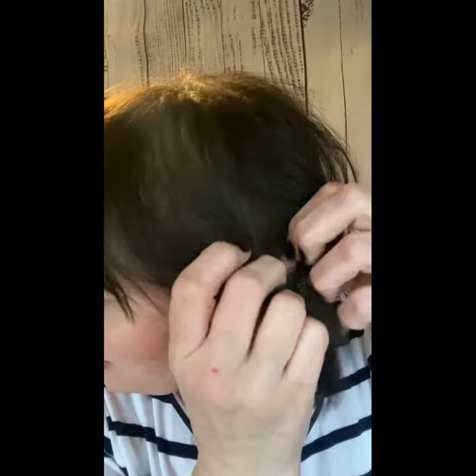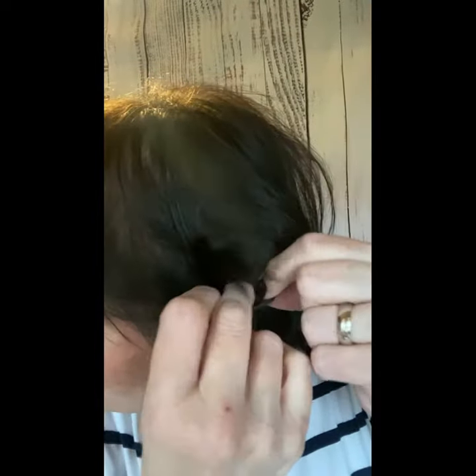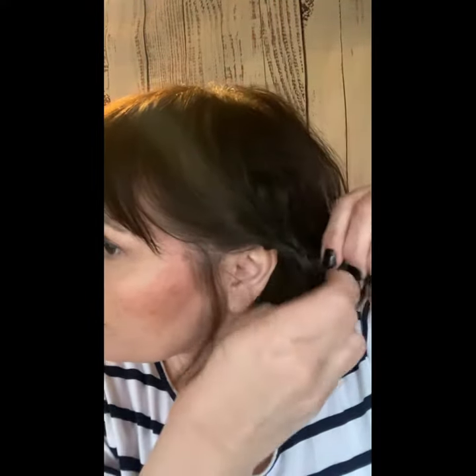Then you're going to take it and separate above into two pieces like that. You're going to push that through, and then you're going to pull it tight, tighten it up.